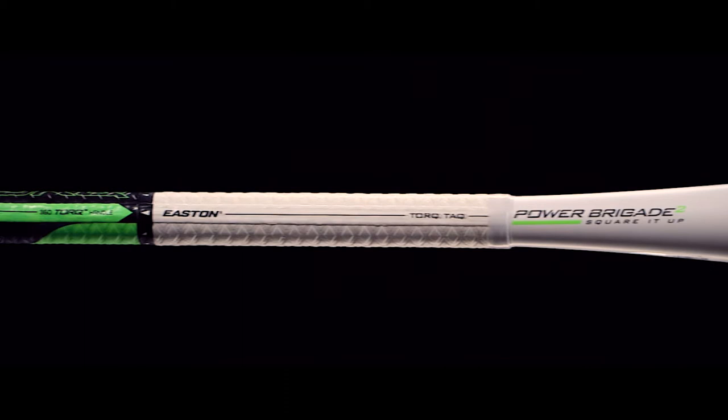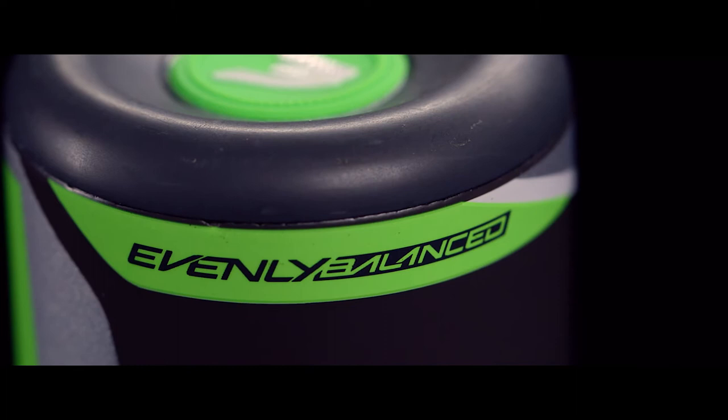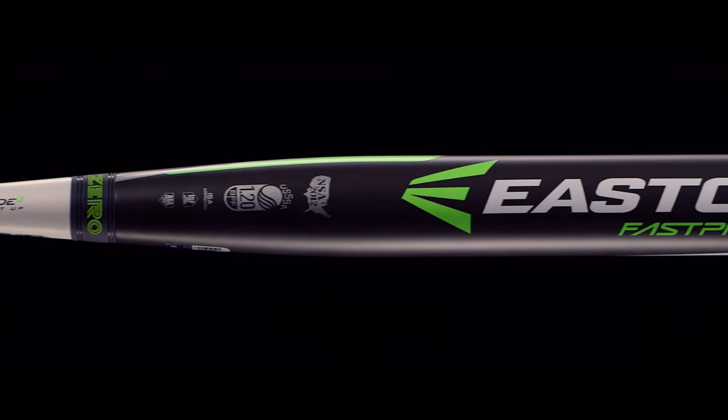The new Torque TAC grip is a revolutionary two-piece grip design. This offers increased TAC and durability along with enhanced graphics. The 2016 FS3 Torque minus 12 is an evenly balanced design constructed of IMX advanced composite material. This composite material optimizes the sweet spot for ultimate performance.